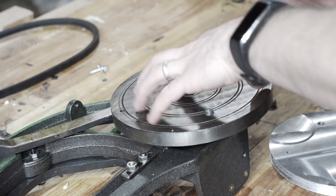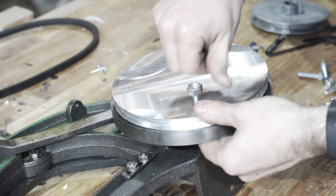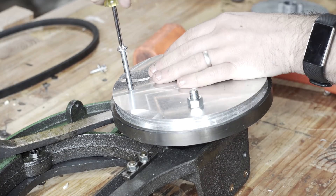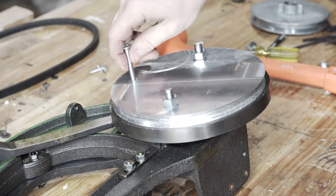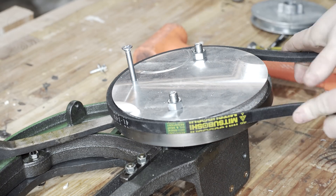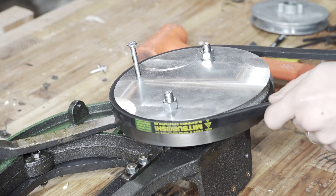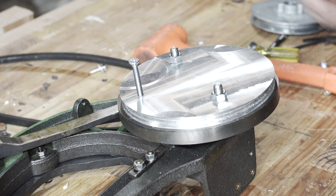I had fully intended to do the construction of this V-belt pulley and the disassembly of a hub motor and the fabrication of a mounting bracket and pulley onto the hub motor all in one episode, because theoretically it's not that much work. But as you saw, I really struggled to get this pulley fabricated on the mill with all the problems I ran into. Long story short, I really need a lathe. At this point I'm going to cut the video here and do a quick follow-up video with the disassembly of the hub motor and fabrication of a pulley adapter for that. Thanks for watching. Bye.